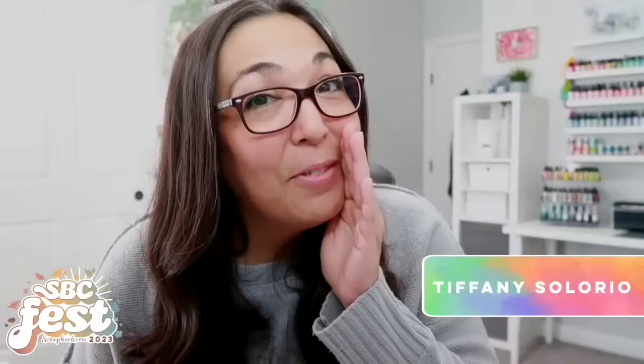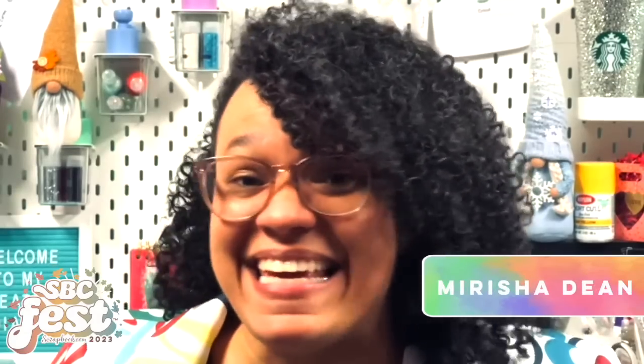Are you ready for the next SBC Fest? Mark your calendars because the next SBC Fest takes place on September 15th and 16th. It's time to get crafty and join our two-day virtual event. You'll learn card making and scrapbooking tutorials from some of the best instructors. Have you heard about SBC Fest? SBC Fest is back! Yay!